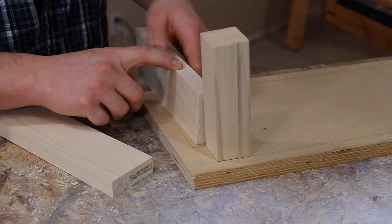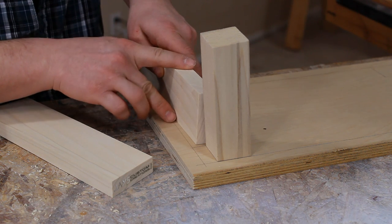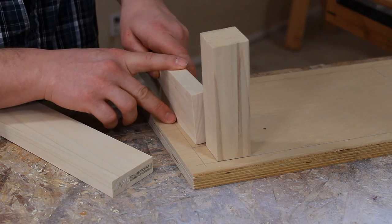I've cut all my rails according to the cut list, and for these top rails, in order for them to match up with the legs, I need to bevel the top side by seven degrees.